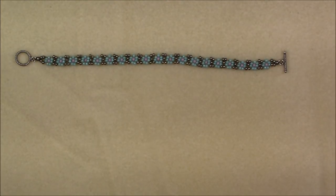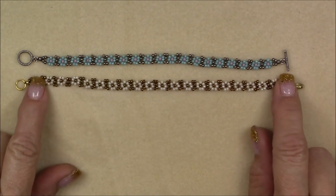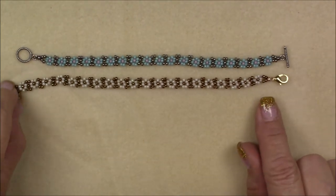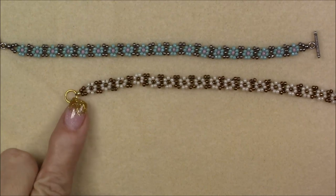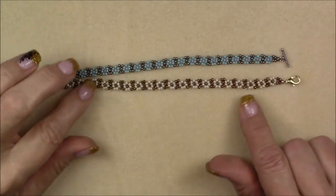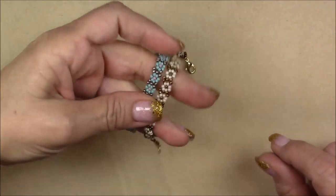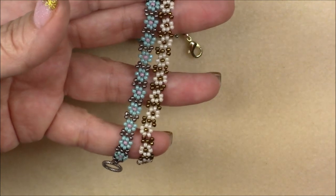This one I did with a toggle clasp, and this one is a lobster claw. I made this one just a little bit longer — there are 20 units on this one and 19 on the other, but the clasping made the difference in length because my lobster claw and jump ring are larger. So you can adjust the length with the number of units and your type of clasping. They just turned out really, really cute.